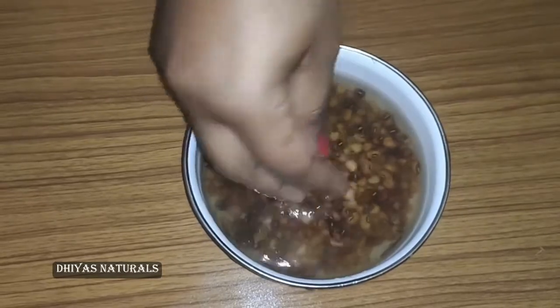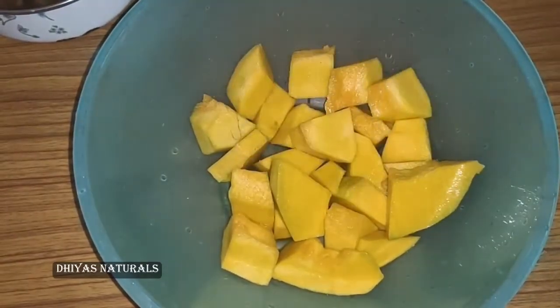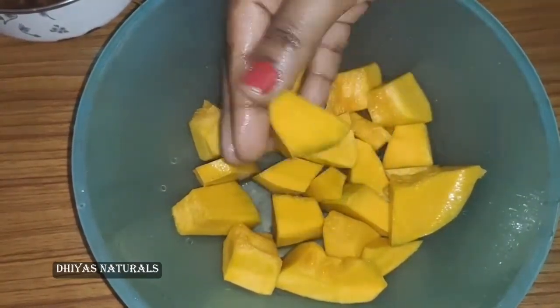We will add a cup. We will cut this one — a medium-sized piece. We will cut it well.